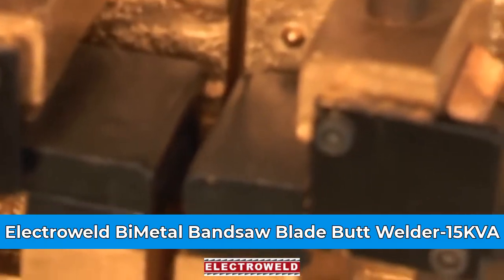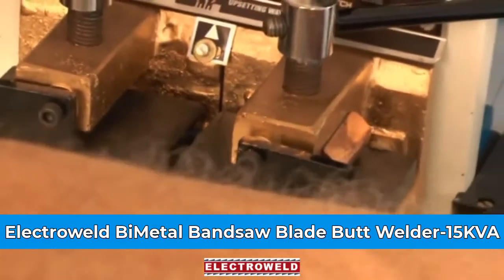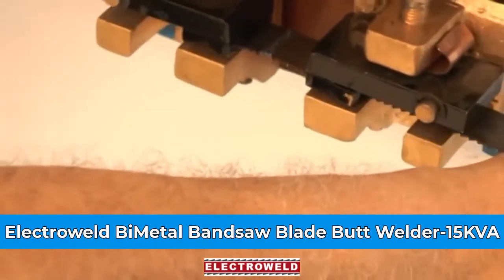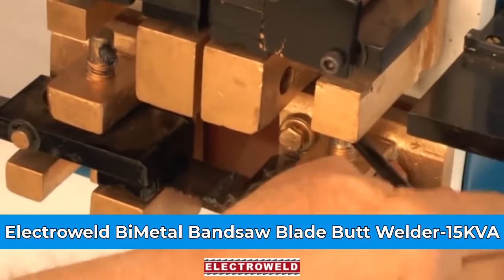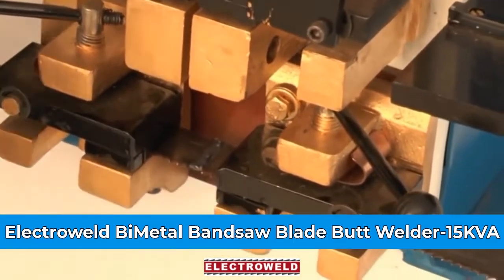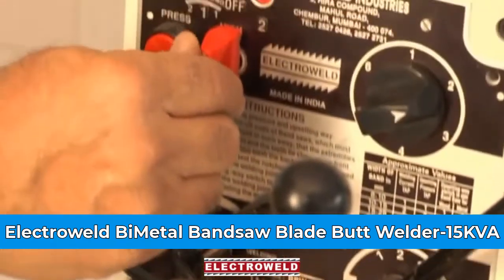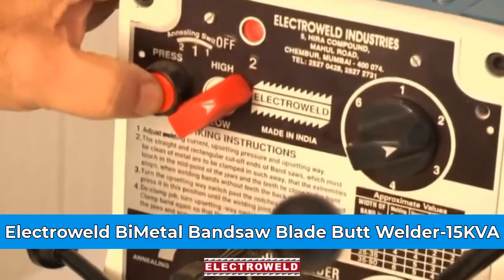You can de-clamp the blade and put it in the annealing jaws. Clamp the blade, then place the weld portion in the centre of the two annealing jaws. Now you can adjust the annealing current — keep it at number 2 — and then press this button.